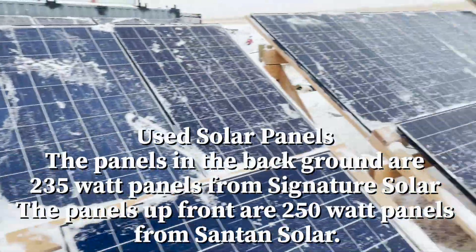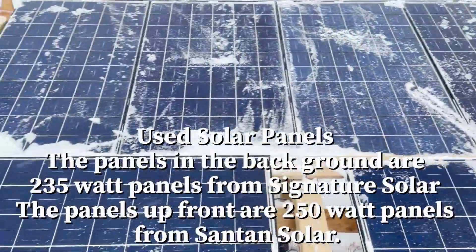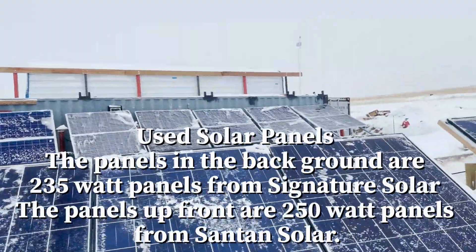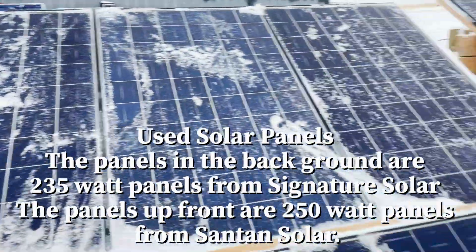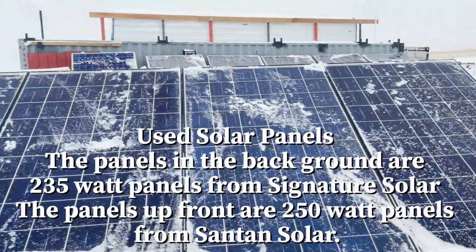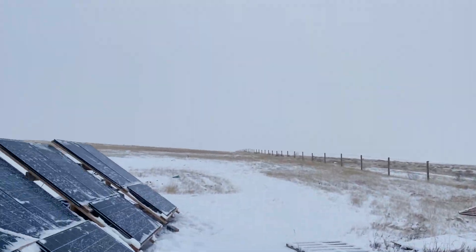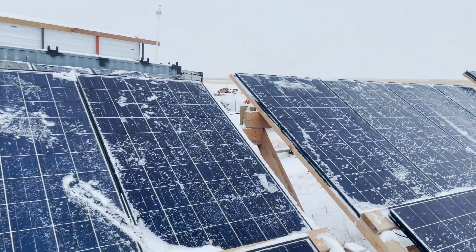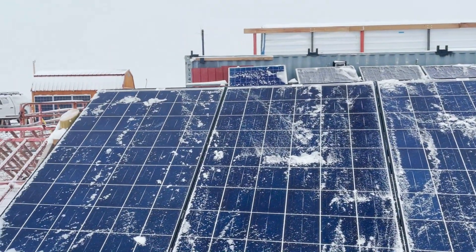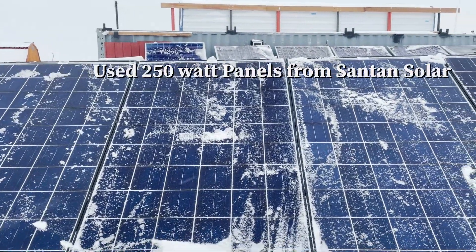I've got my main array pretty much swept off, but it's still snowing and they are collecting snow. The ones I swept off over there, you can see, are already collecting snow. You'd be amazed how much this little bit of shading on these panels affects the overall production. It's still snowing and really cloudy — I don't think I'm going to get too much solar production today. But I'll come out later and sweep them off again. Let's venture into the solar storage container and I'll show you what I have set up in there.